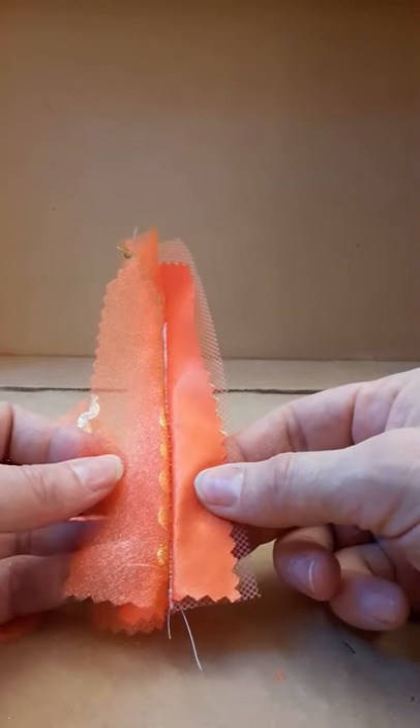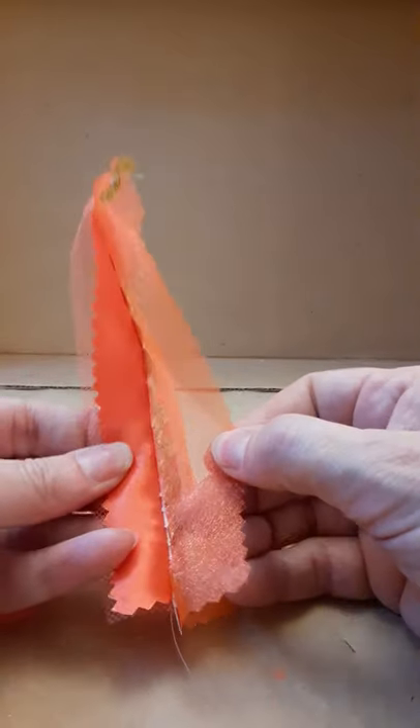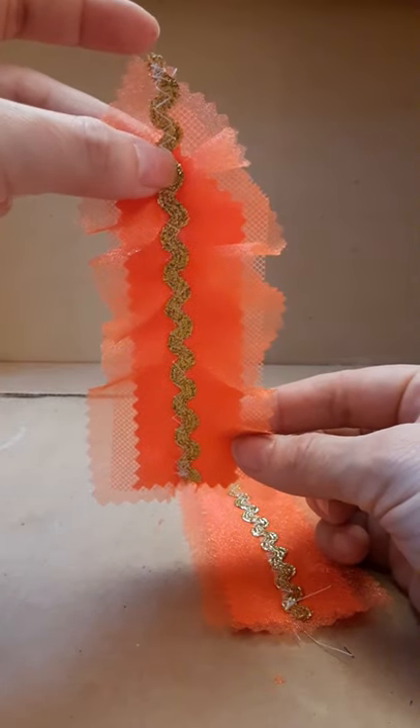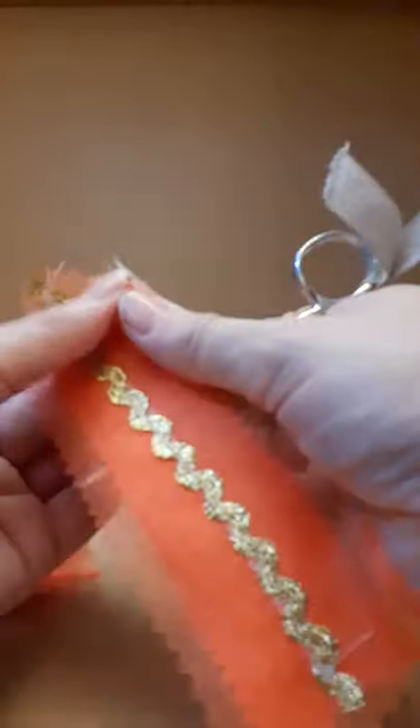Here it is, stitched. The ridgeline is hidden between the layers of fabric. This is pretty flat, so I also did a sample with the bias gathered up two to one. Fraying the edge can be a nice effect.